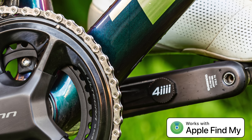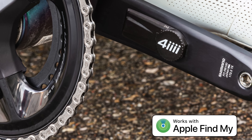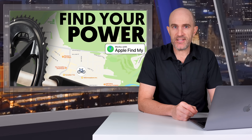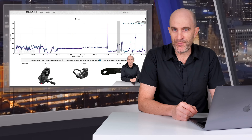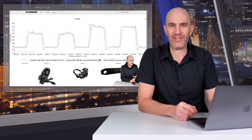They're calling the new power meter with tracking the Precision 3 Plus, and for the dual-sided version it is the Precision 3 Plus Pro. From a power meter perspective everything remains the same, and if you'd like to check out the performance of the Precision 3 non-drive side I'll link to that video in the description below.